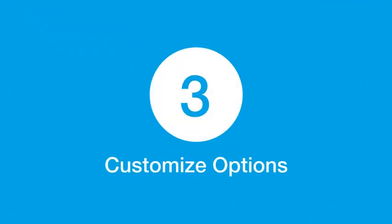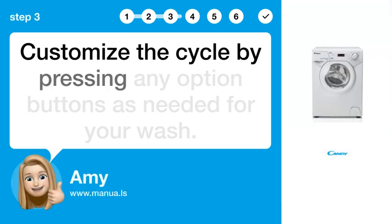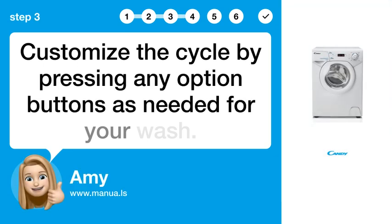Step 3: Customize options. Customize the cycle by pressing any option buttons as needed for your wash.